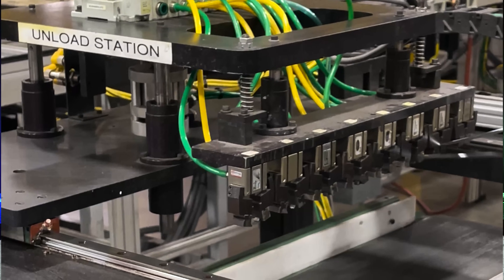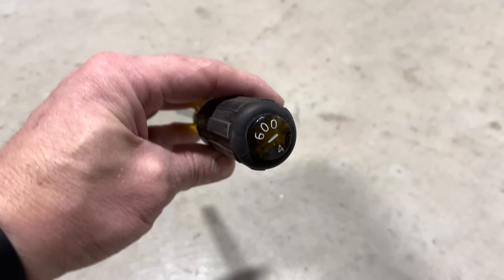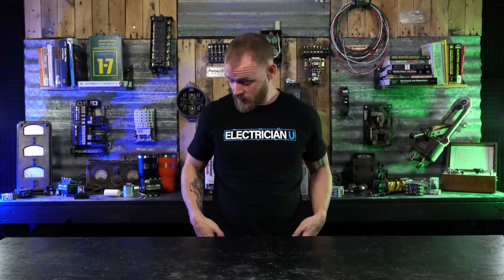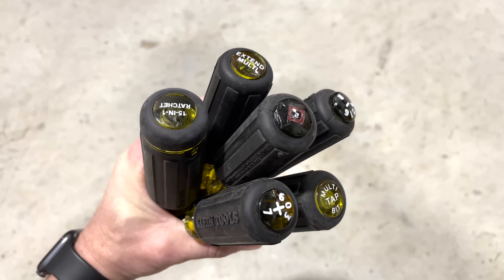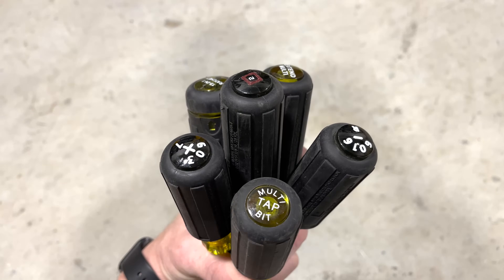Then they actually etch into the top of each tool what the tip identifier is. Every Klein tool — screwdrivers, nut drivers and so on — if you look at the top of them they have like five-eighths for the nut drivers, or a plus or a minus to identify what kind of tip it is. That's one of my favorite things about them. When I've got all my tools in my tool belt and I look down, I can see the tops and know which tools are what. When you've got a whole bunch of the same handle sticking out of your tool belt, that really helps.